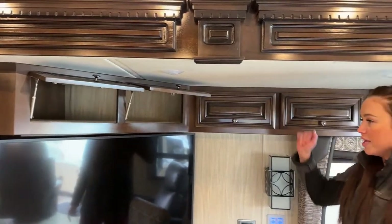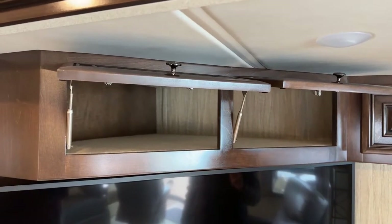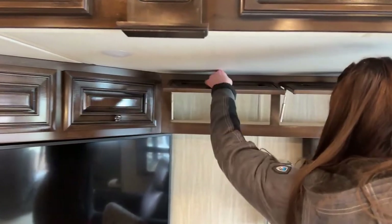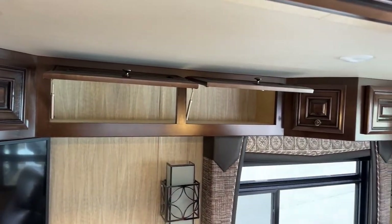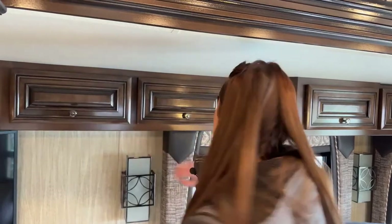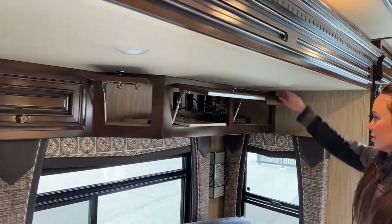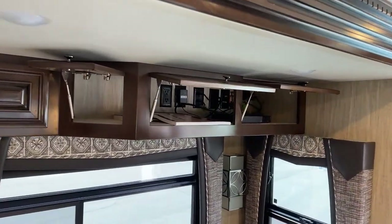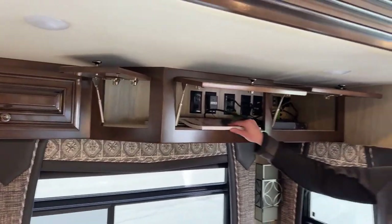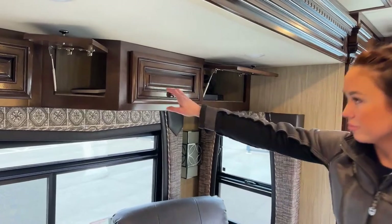I'll slowly open these so you can see — it's all carpeted as well. Very deep for that corner cabinet. We have two more right here, though these are boxed in, so they're not through-and-through. There's a little side cabinet, and these are all connected. You've got your TV cords and satellite connections in there, some more manuals for the Dutch Star, and your chassis owner's manual.